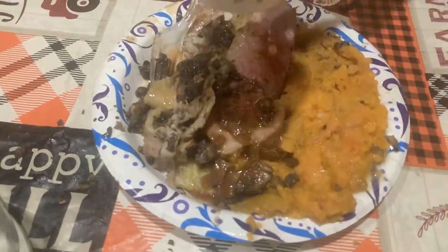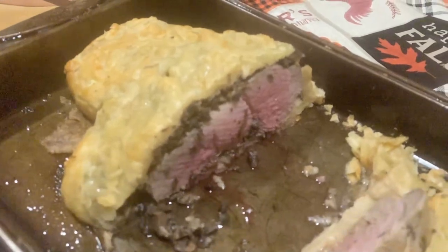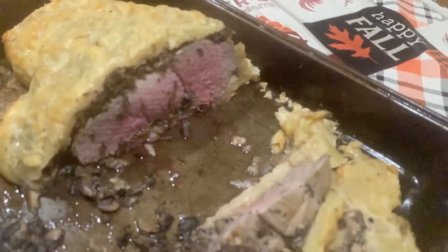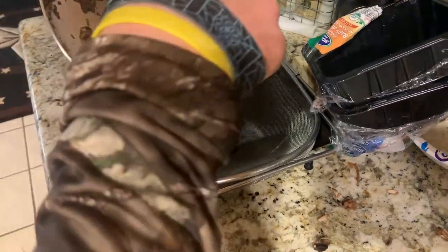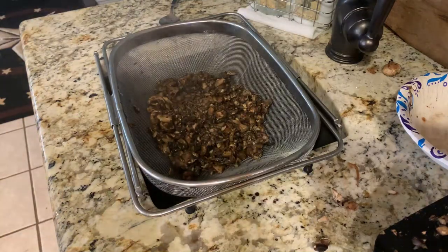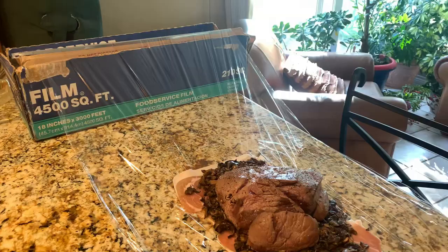For the mushroom filling: take one carton of white mushrooms and one carton of bella mushrooms. Chop them all up and throw them into a pan with a teaspoon of olive oil so they don't stick. Keep stirring until they get nice and crispy, then throw them into a strainer and push all the liquid out. Let them come to room temperature and put them in the fridge for 15 minutes.